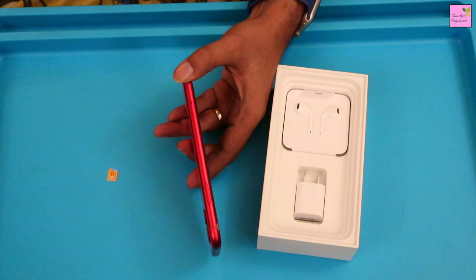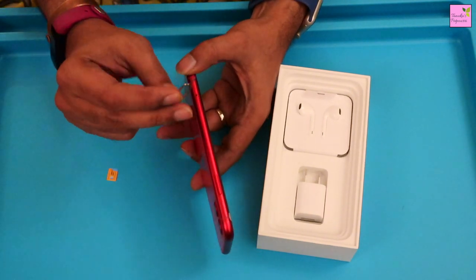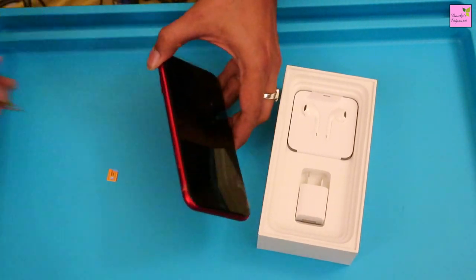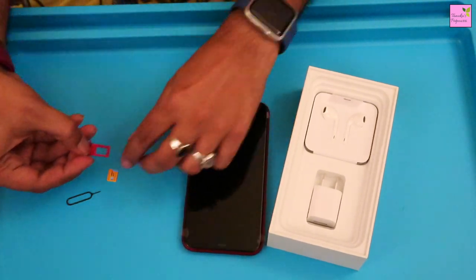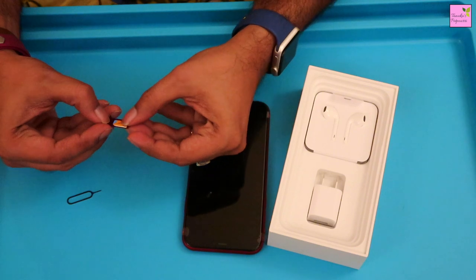Let's put in the SIM card now using a small notch provided in the box. Gently press the pointer in the SIM card compartment and it will come out. Put the SIM card in the slot and just push it in. As simple as that.